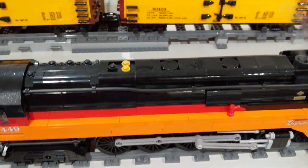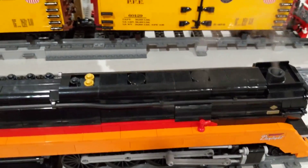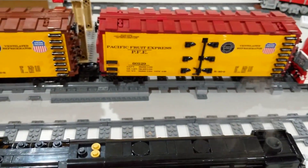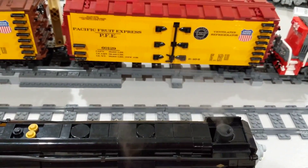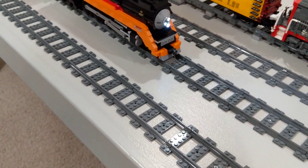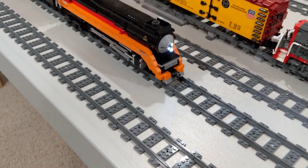I'll turn it on here. You can see it started steaming now. I can turn on the headlights and the Mars light and take it for a run around the layout.